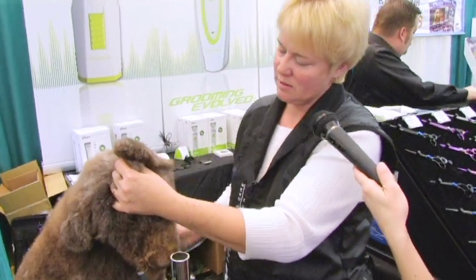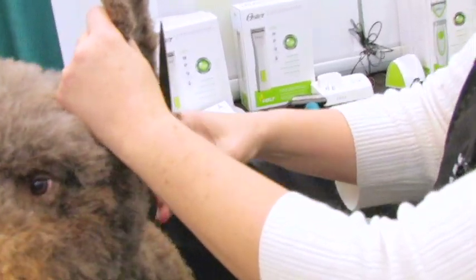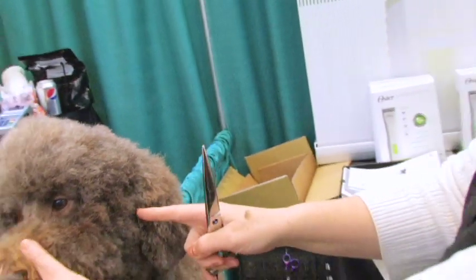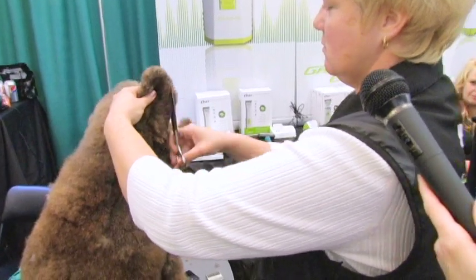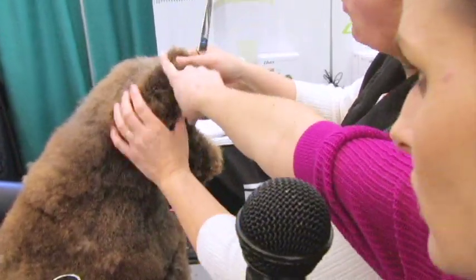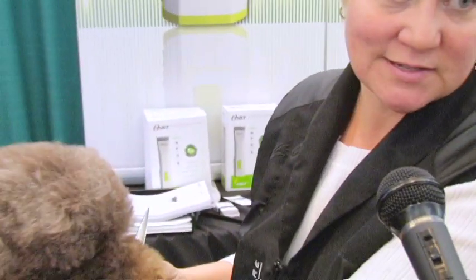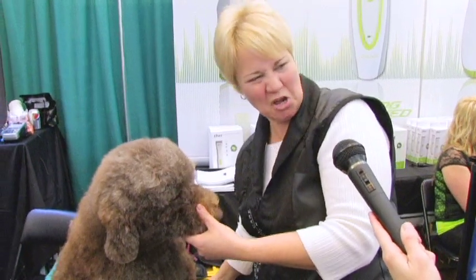I'm going to grab my Oster Supersteel Convex 2 shears and go with the grain — always go with the grain up the ears. I usually only trim the part of the ear that I clipped. Here's where I started, and I do the whole back. Right here's where I'm going to bring that line, because I want to make sure this blends into a really nice round head. I want them to see the ear, but I don't want it to be separated — kind of Bichon-y in a way.